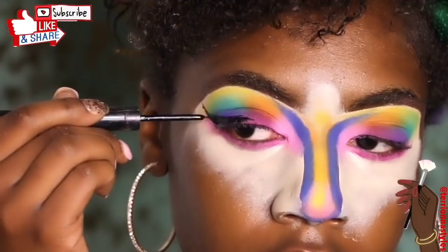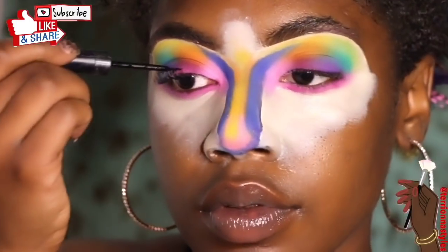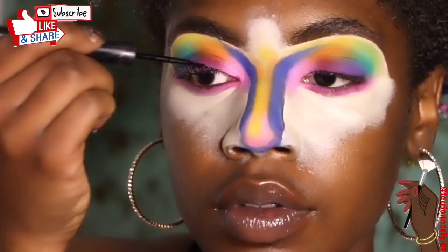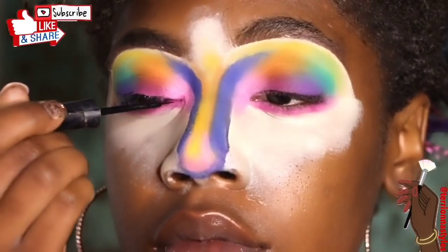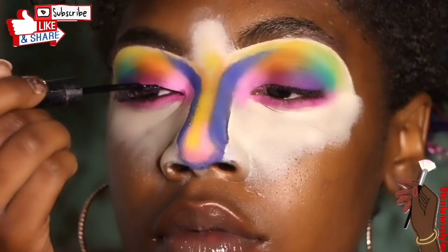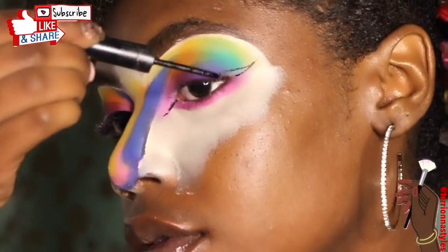Next I begin to create an intense wing liner — definitely Nicki Minaj inspired. I typically don't wear a wing liner but for this look it's necessary. You're going to see how it all comes together at the end. This is definitely not an everyday wearable look, but super fun and super creative.